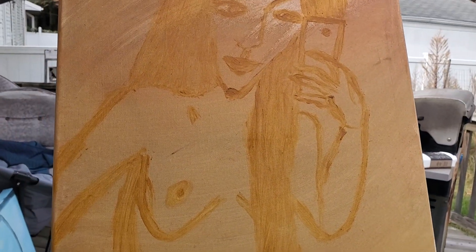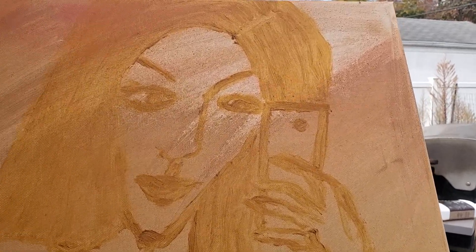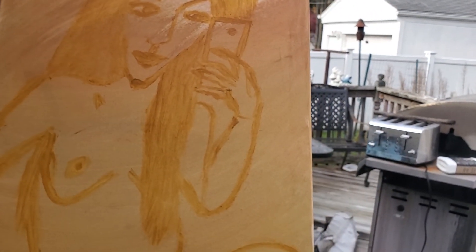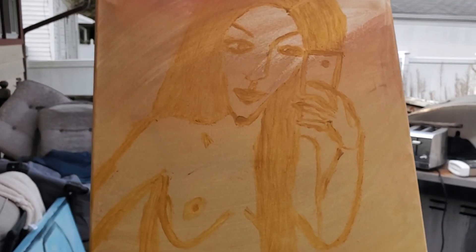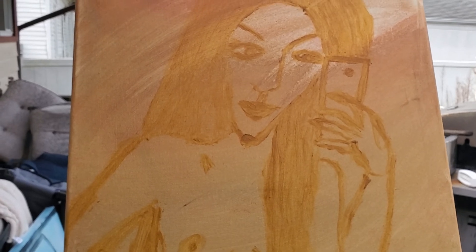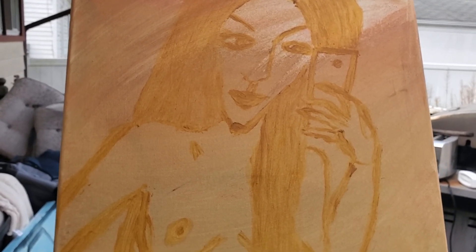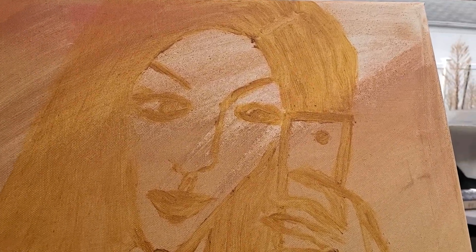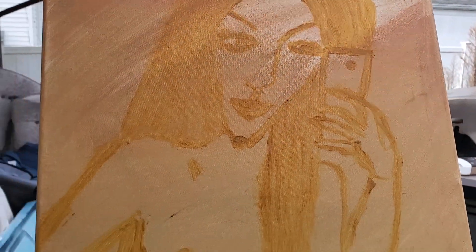This drawing of my model KB holding her cell phone is going to be the first of hopefully many. It's basically a series I've cooked up in my head. And by the way, this is legit a real pose of hers — she took a selfie in a mirror, and that's what we have.